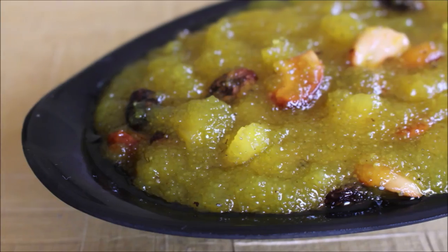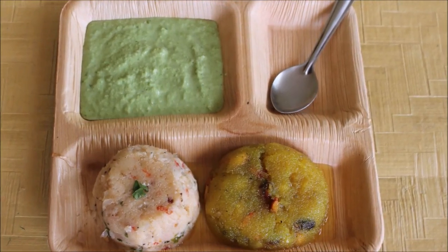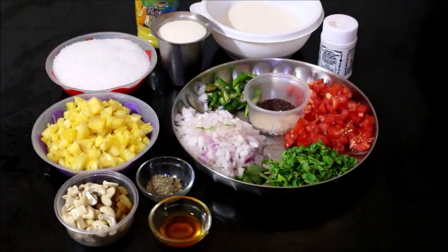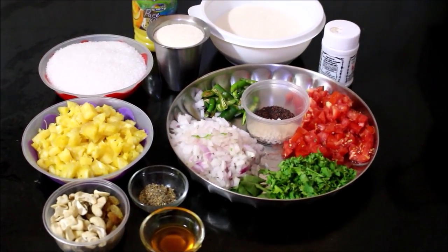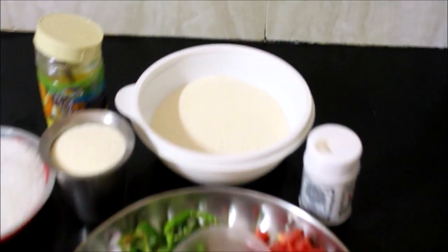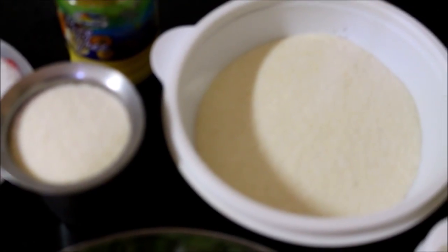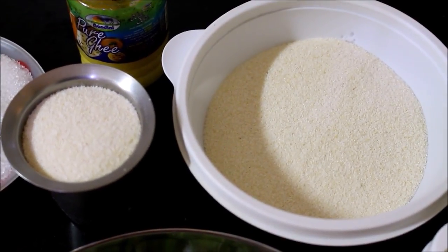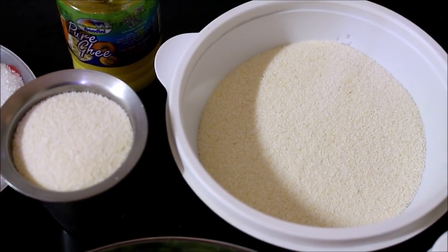The combination of this dish is upma and kesari. We have mentioned all the ingredients in the description box below this video. You can find the specific ingredients there. This is a traditional recipe.